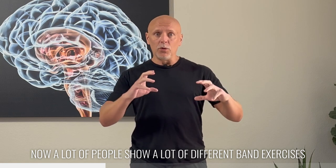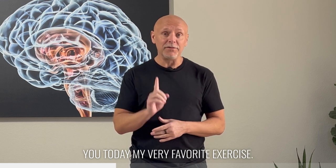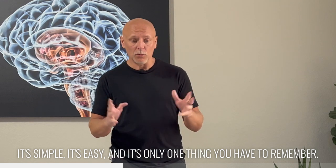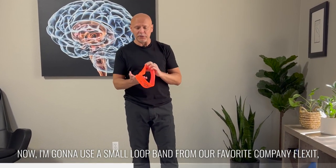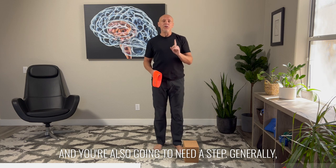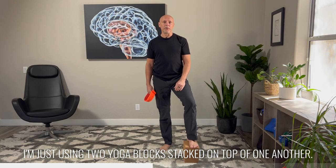A lot of people show many different band exercises and it can become a little overwhelming. What I want to do is show you today my very favorite exercise. It's simple, it's easy, and it's only one thing you have to remember. For this, you're going to need some type of band. I'm going to use a small loop band from our favorite company, FlexVit. You're also going to need a step — generally about eight inches in height. I'm just using two yoga blocks stacked on top of one another.